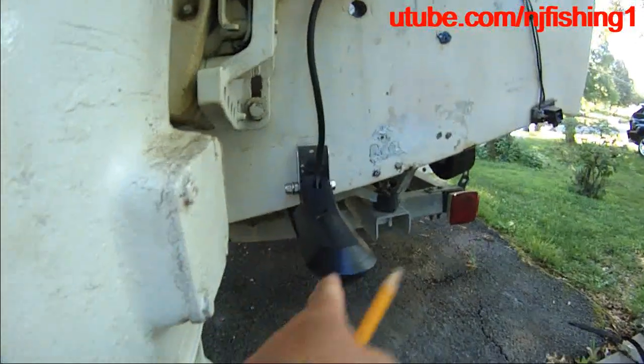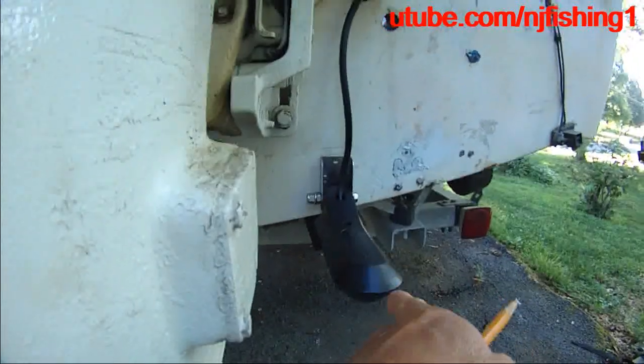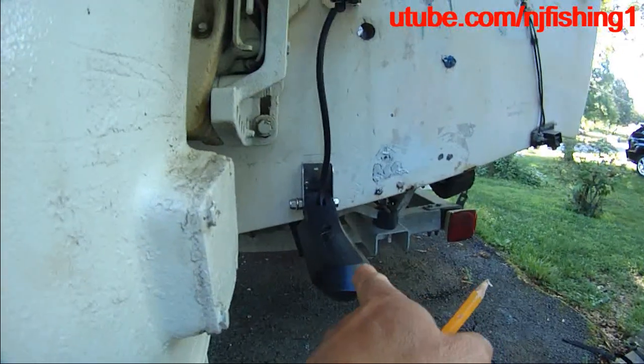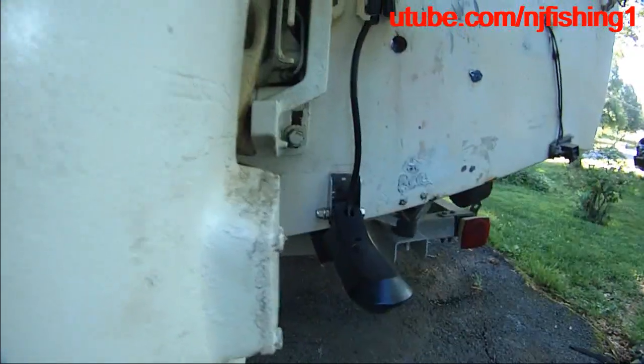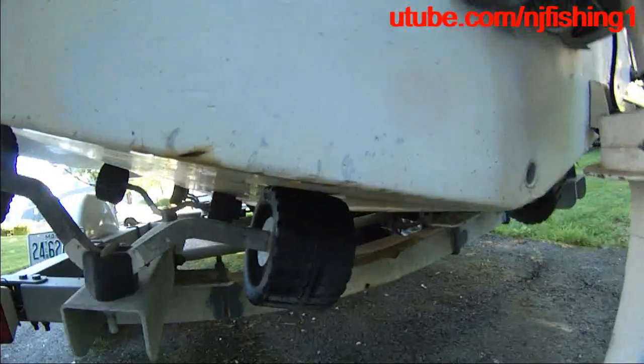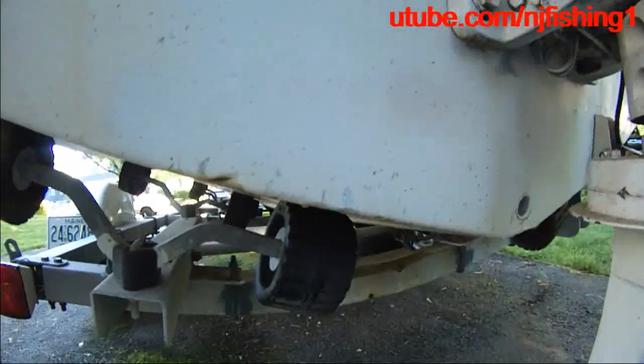This is the Raymarin Axiom fish finder transducer, this is the 3D. I'm going to mount another one which is the Element on this side — this is the 3D, and it's going to be a Hyper Vision as well.